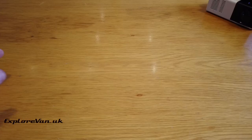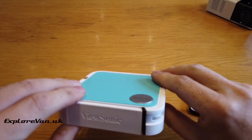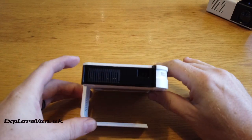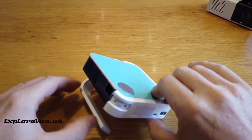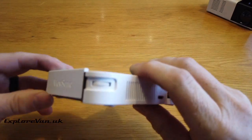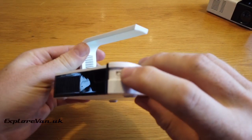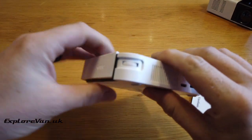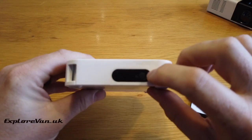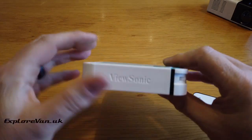Finally, the most expensive on test is the ViewSonic M1 Mini at between £125 and £160, also from Amazon. This is a tiny unit, well designed for portability with its integrated lens cover and stand. The focus wheel is quite small, and other than an on/off switch there are no controls on the unit itself — everything has to be done from the neat little remote. It is USB powered but also has its own internal battery, good for around two hours of play. When it comes to inputs, this one only has USB and HDMI.